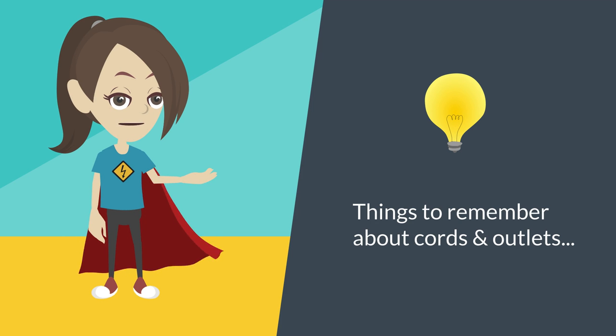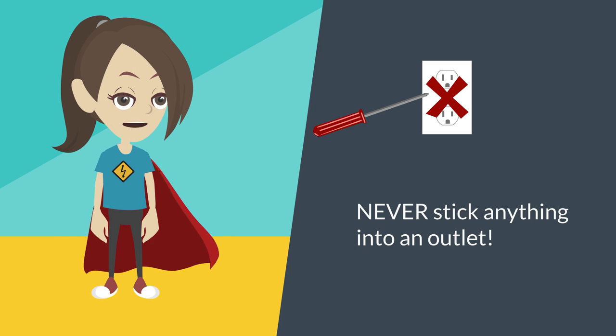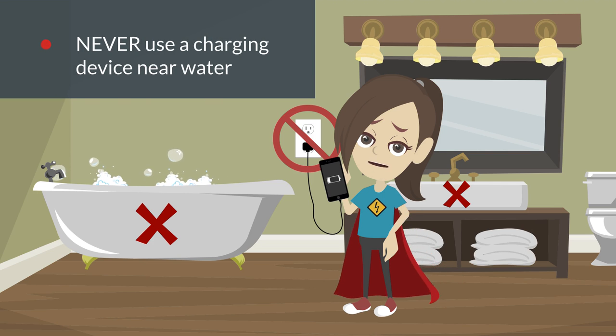There are several things to remember when it comes to cord and outlet safety. Never stick anything other than a power cord into an outlet, and don't plug a bunch of stuff into one outlet or extension cord. Never use a device that is plugged in while you are taking a bath or are in contact with any water.